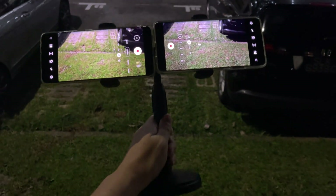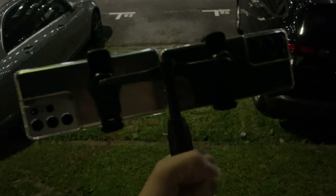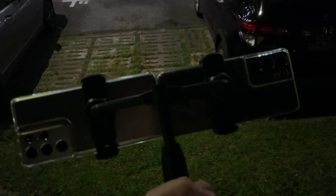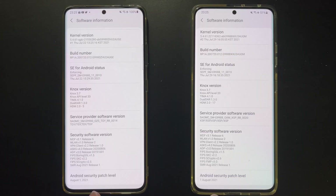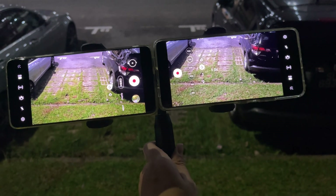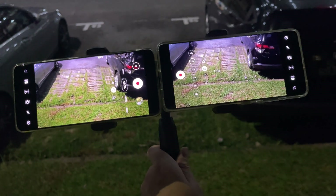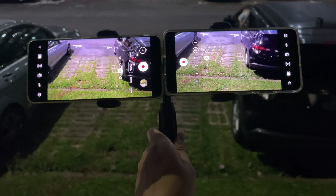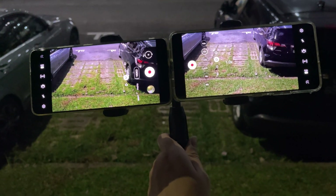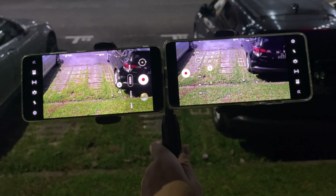Welcome back to Golden Reviewer. Here I have two Galaxy S21 Ultras — the silver one is the Exynos and the black one is the Snapdragon. Both are updated to the latest August security patch, which supposedly improves camera performance. If you watched my previous videos, you know the Exynos version lags behind the Snapdragon in low light, especially low light video. Today we'll do our latest comparison to see whether the Exynos has improved.